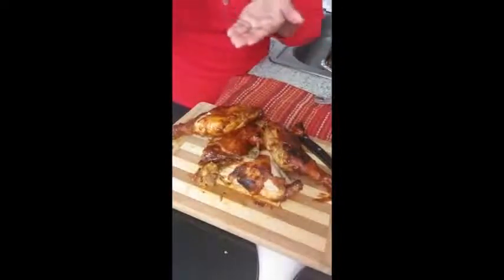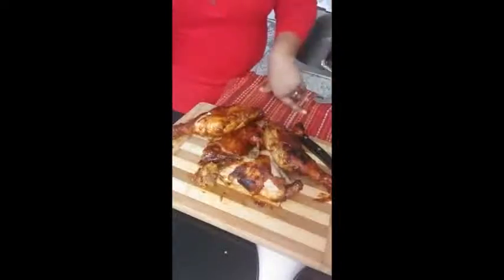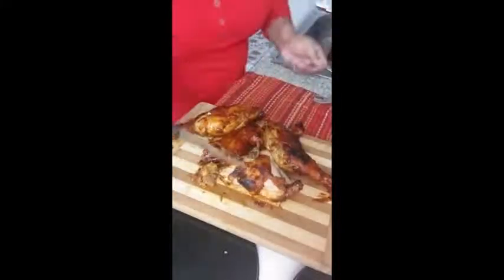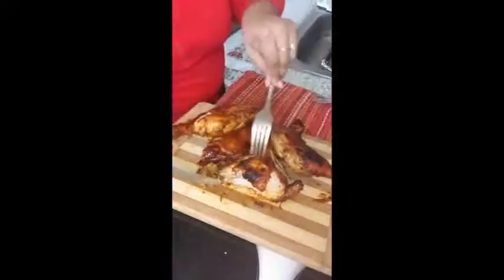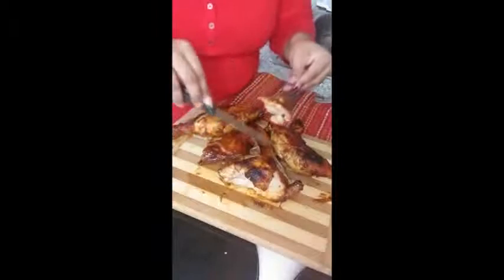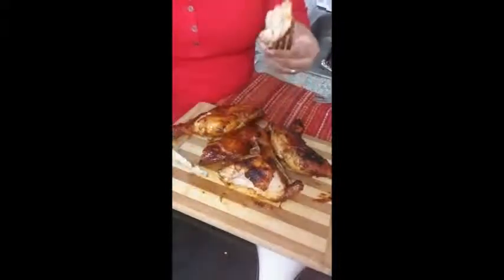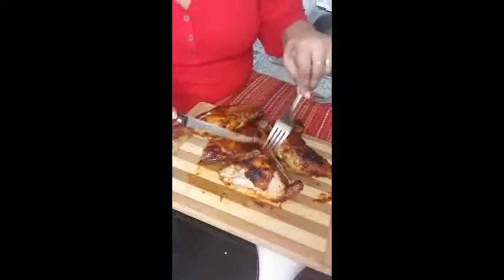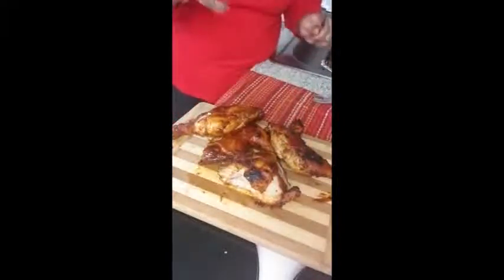We're going to taste this. No lie — wow. This is so good. I'm taking this piece — I like the thigh because it's so juicy and it's fully cooked. Very juicy. Yes guys, this is good.